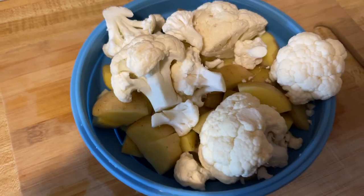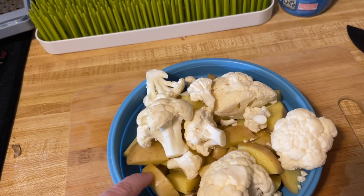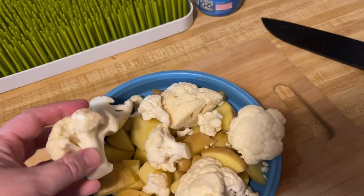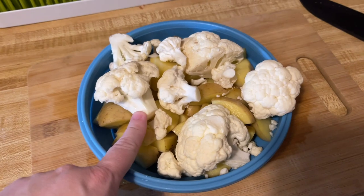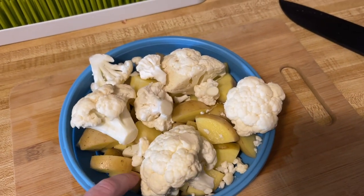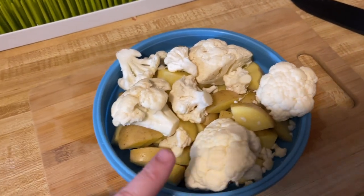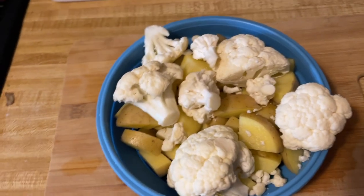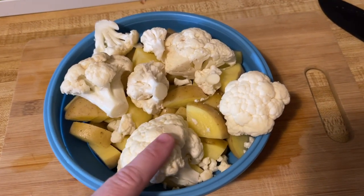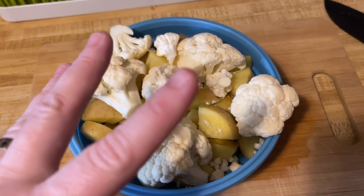Alright, let me show you what I got going on. So right here I have three small golden potatoes and then cauliflower heads. There weren't any whole heads at the grocery store, so I got the pre-cut cauliflower. It's three potatoes and one small bag of cauliflower. I'm going to put this in the water and boil it while I cook my chicken, and then we're going to come back to this once everything is fully cooked.